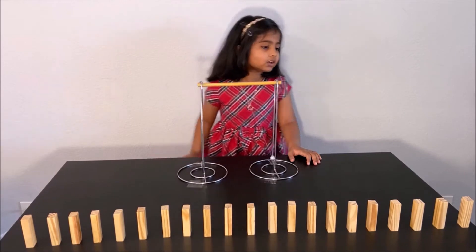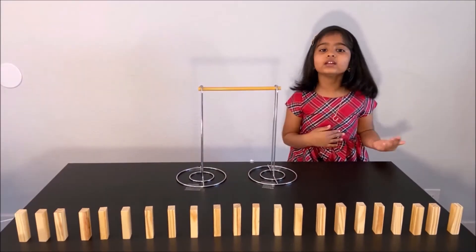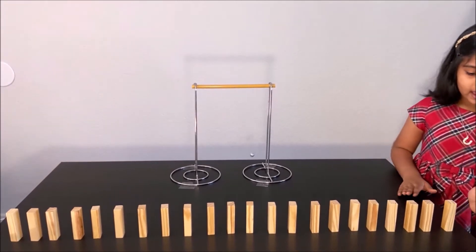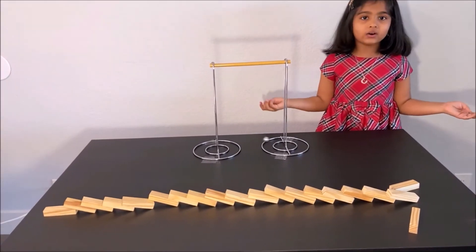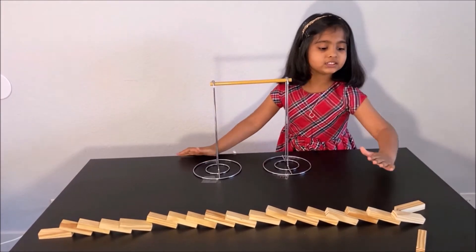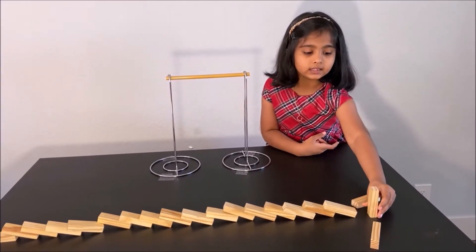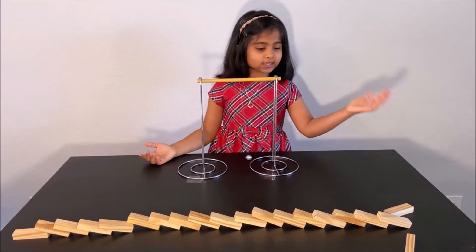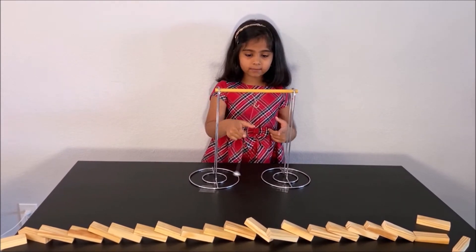For the first experiment you will need some blocks — line them up like this. You can see they are in rest, but now I am going to put a force on them. Wow! Did you see that they were in motion when I pushed the first one? It fell and caused the next one to move, and it continued until the end. That is why that happened.